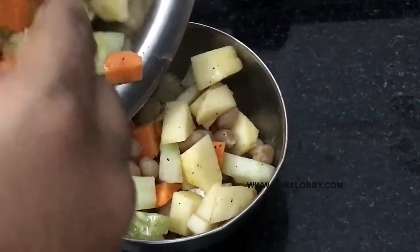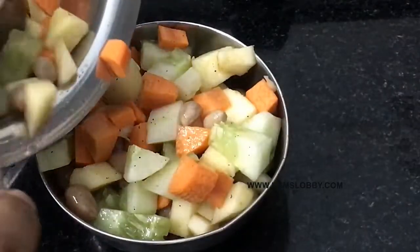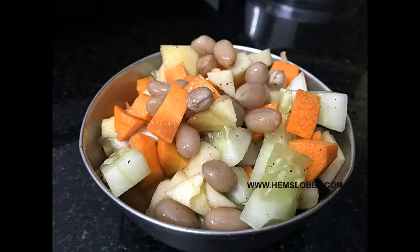I am going to make an easy salad for you. It is a healthy snack for you. If you want to make a healthy salad, it is a good taste.